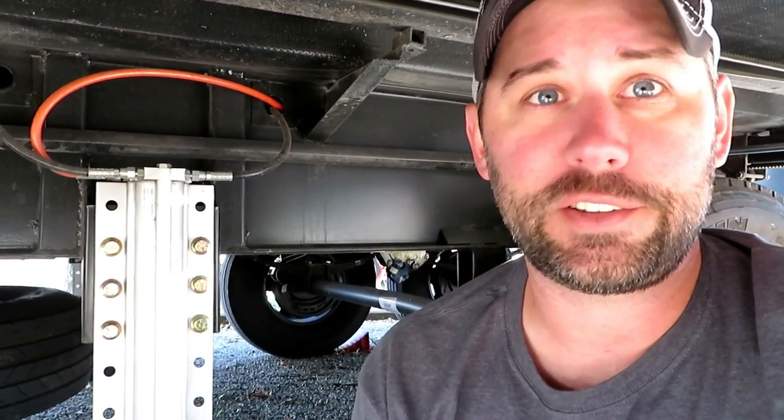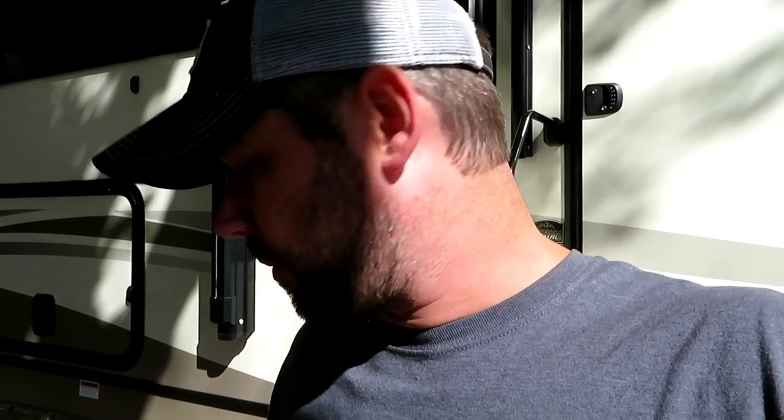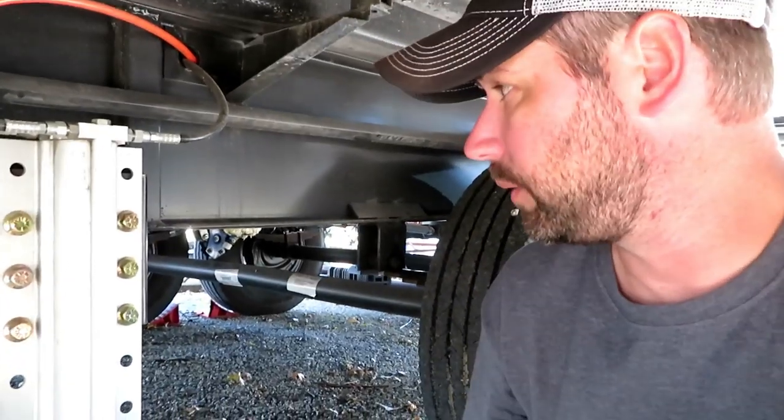We have the Valterra stabilizers out. Make sure the chalks are still in because when we put those rear jacks up — even though we have the front jack down — we don't want anything happening, we don't want the RV rolling away. So we're going to make sure our chalks are in, and then we're going to put up the rear jacks.